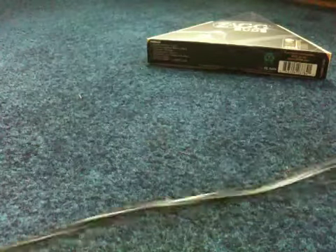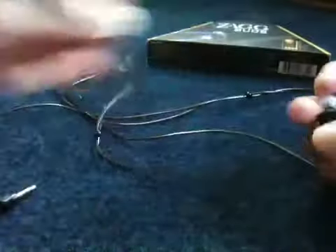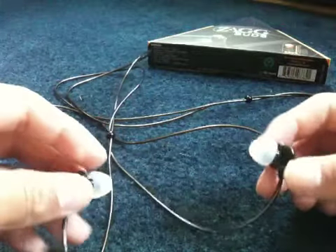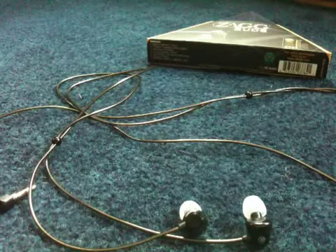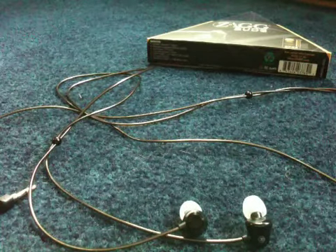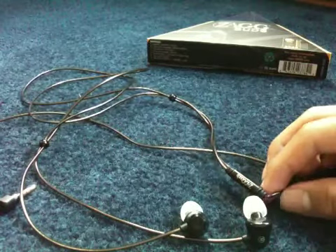On the actual comfort of these, it only took me about a day to get used to this new style and I really, really enjoy these. They're very comfortable and the sound quality is quite amazing.